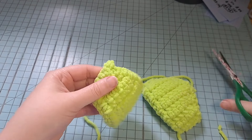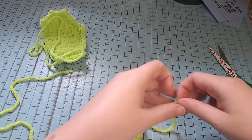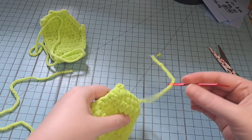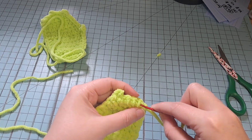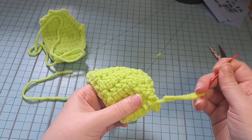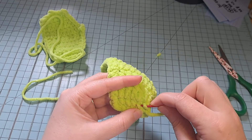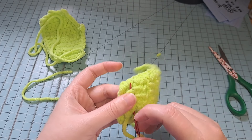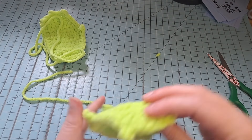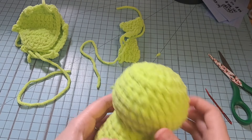Now let's weave in the loose ends on the backs of the wings. Go through the stitches — not in front or behind — go down one way, then back up slightly over. Pull it through and snip. By the way, it's raining here — leftover bits of Hurricane Helene — so if you hear that, that's what it is.